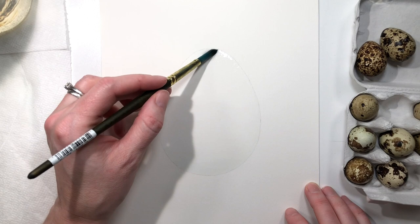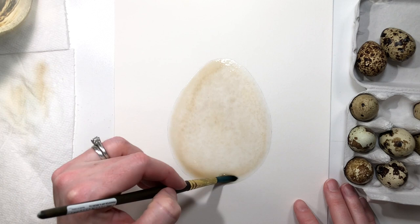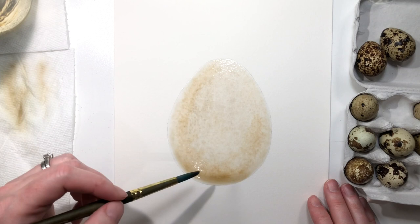It's really important when you want to paint something realistically with watercolors that you have a reference source in front of you. This is because you need to give the right side of your brain information on what the lines, shapes, texture, value, and colors look like in the subject matter that you're creating.